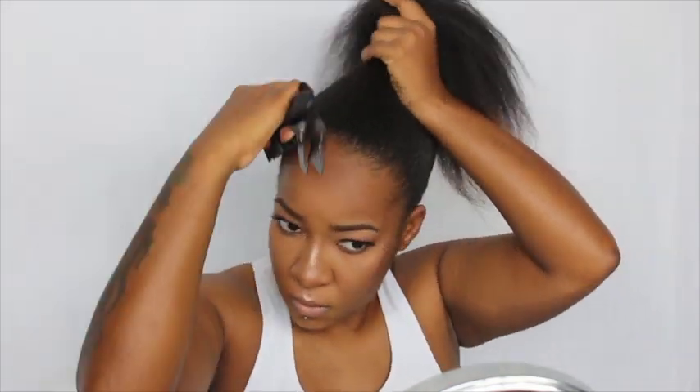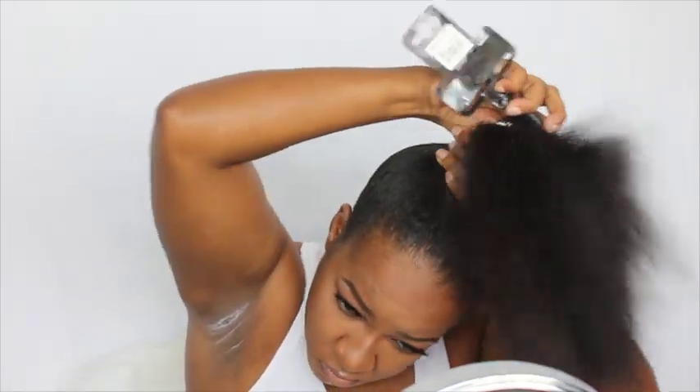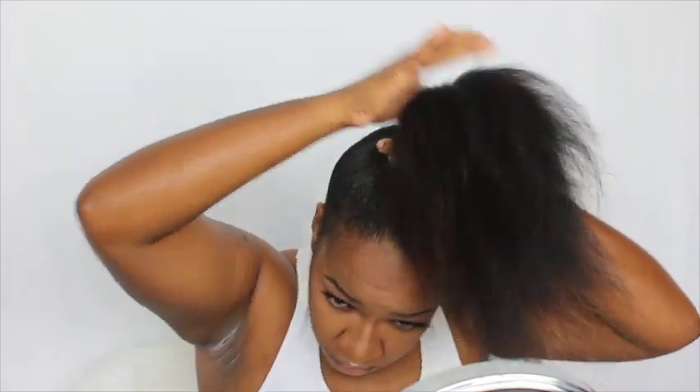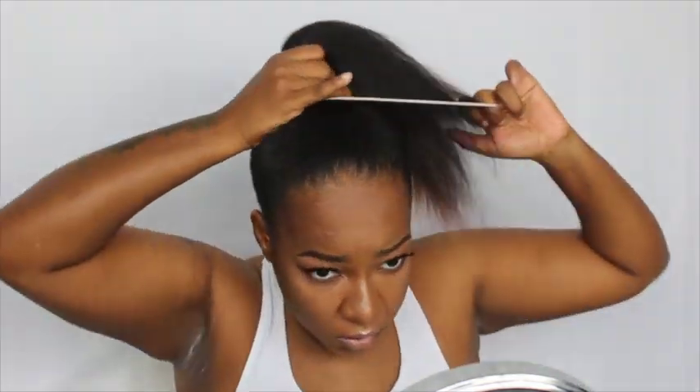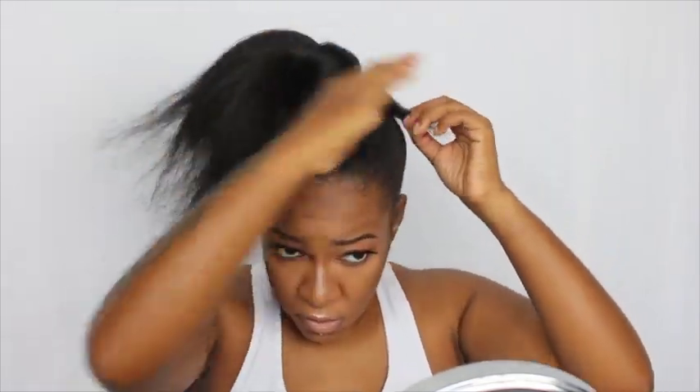Once that's done I remove the ponytail holder and brush my hair up to make sure it's completely flat. Then after it's flat enough to my liking I reapply the scrunchie. I decided to wear it in somewhat like a bun, so I took one section and wrapped it around the ponytail.